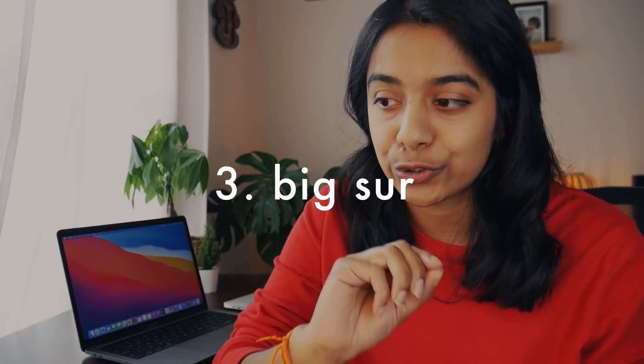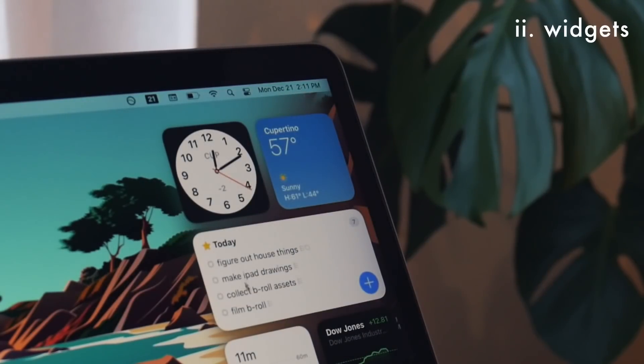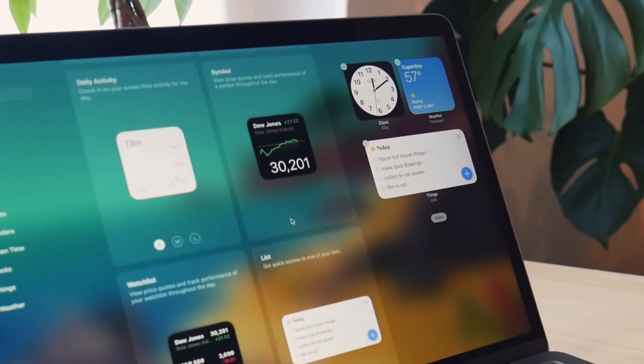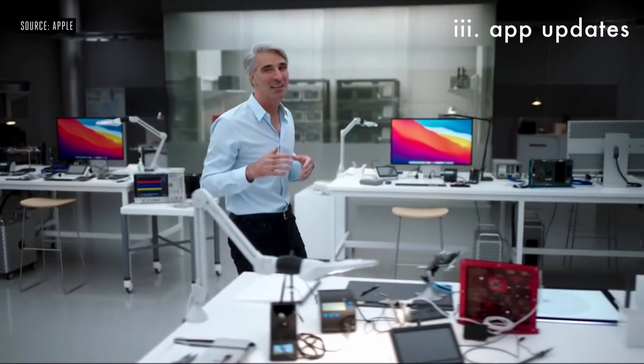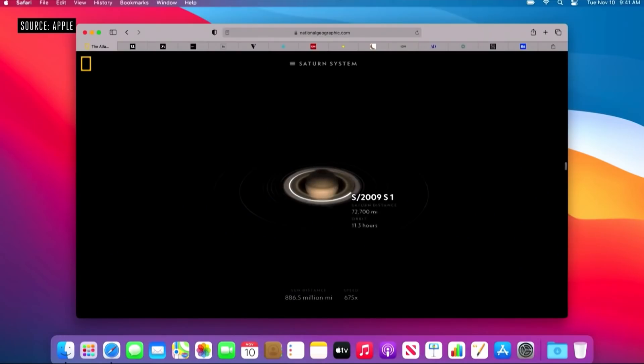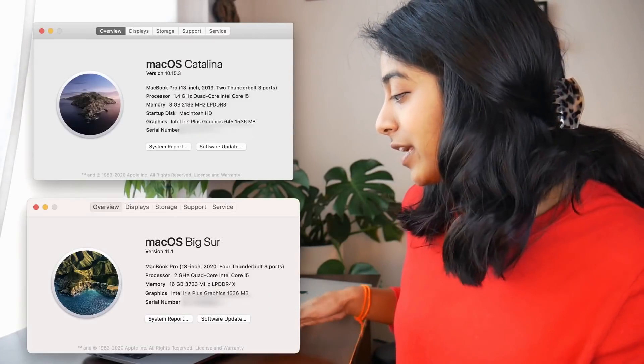All these specs mean this computer is ready to handle a lot more — I can have more tabs open, more apps open, and I can edit my videos better without this computer sounding like it's crying. I'm also really excited for the new OS, which is called Big Sur, and that means there is finally a UI update after many years. There are also widgets accessible from the top right corner of the screen. I really like using widgets on my phone, so I hope they'll be useful on my computer too, especially once more apps make compatible widgets.